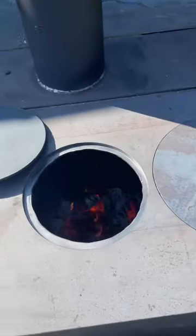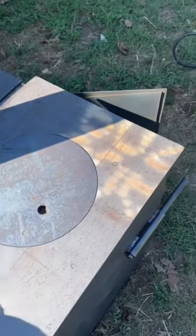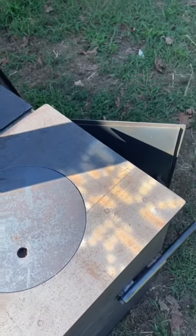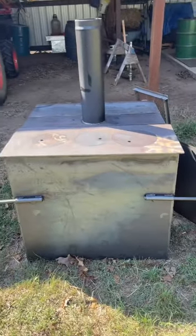Be able to stick my coffee pots right on here and make some cowboy coffee real fast and in a hurry. Yeah, gonna be a handy little stove — there you go, folks.